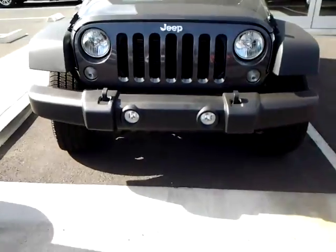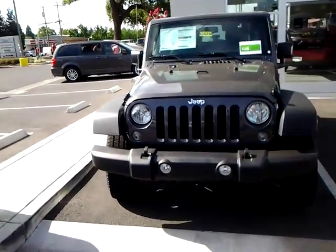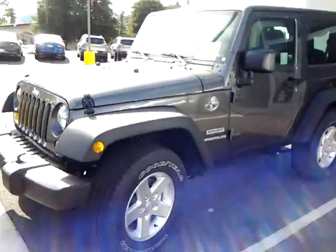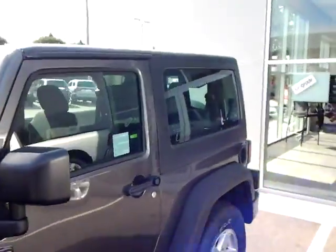This is your 2016 Jeep Wrangler Sport with a 4x4. This is granite, black fenders, black three-piece hardtop.